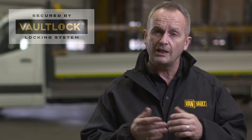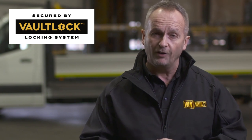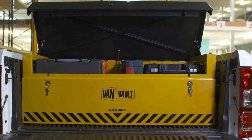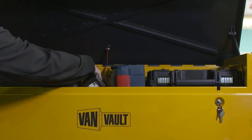And then there is the vault lock locking system. Two locks housed deep within the body of the box, shielded by hardened steel plates, giving advanced protection from drilling, cutting, and picking. And to make your working day easier, the VanVault Outback has been designed so there's loads of room to fit your kit inside.